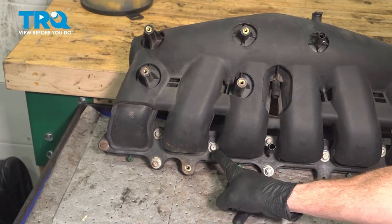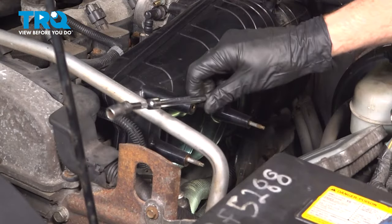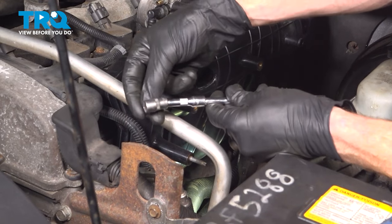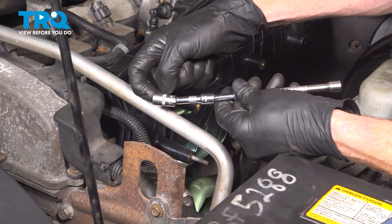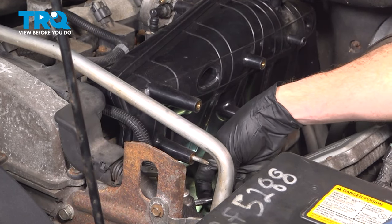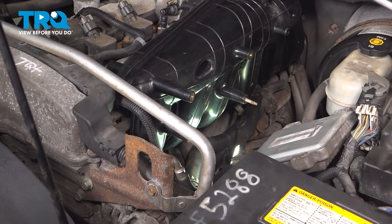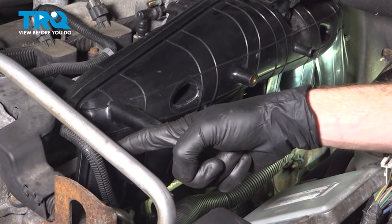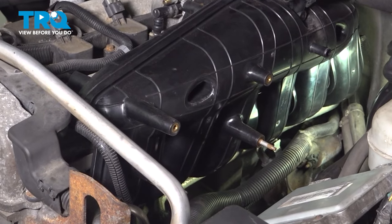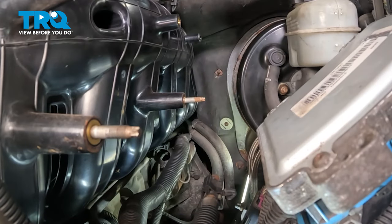You'll find that the bolts make their way all the way across and down along this area — some of them will be a little bit harder to get to than others. To get the forward bolt, it will be easiest if you use a wobble extension so that socket can move around and pivot as needed. Now that I have the forward mounting bolt loose, I'm going to continue to the next hardest bolt, which is all the way on the backside. With both of the hardest bolts out of place, we'll continue on to all of the rest.